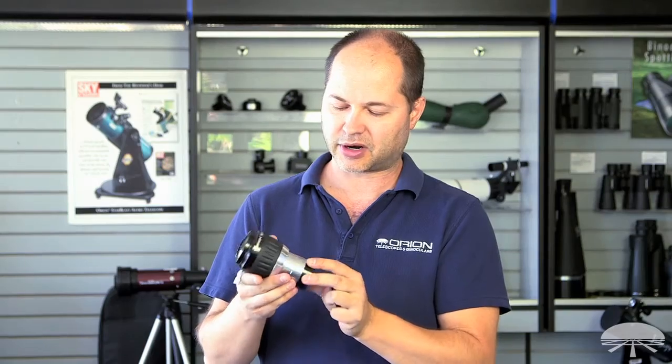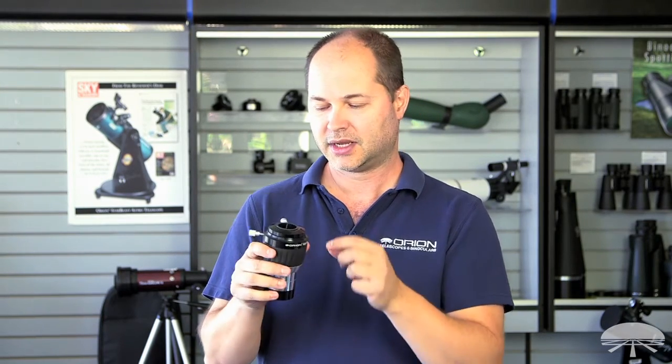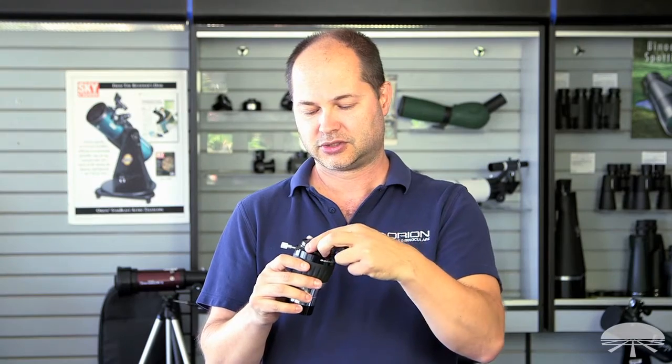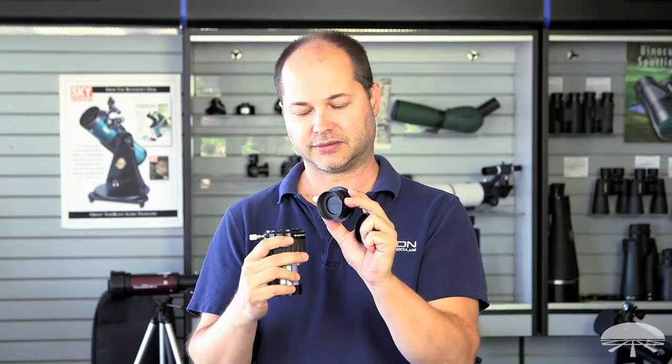The Barlow here is threaded for filters on the bottom, so you can thread your two-inch filter in. It comes with a two to one and a quarter step-down adapter, and by the way, that adapter is also threaded for filters.